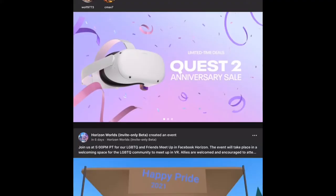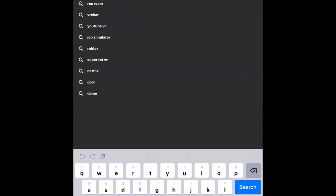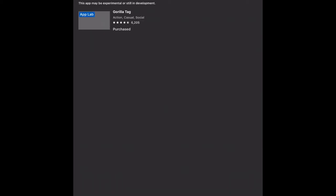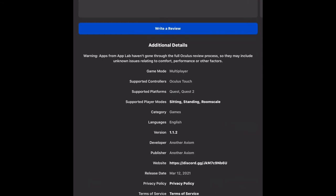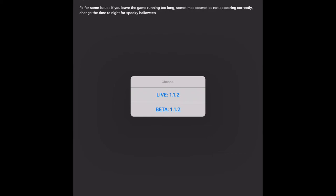I'm going to show you how you can download this. So you go to the Oculus app and then you hit that search button. You type in Gorilla Tag. Sorry, I can't see it — the screen's a bit short. Anyways, you click that. Click on Gorilla Tag. Available for install. Push OK. And you go down to Version. You click on 1.1.2, and you click on Live 1.1.2. And that's how you do it.